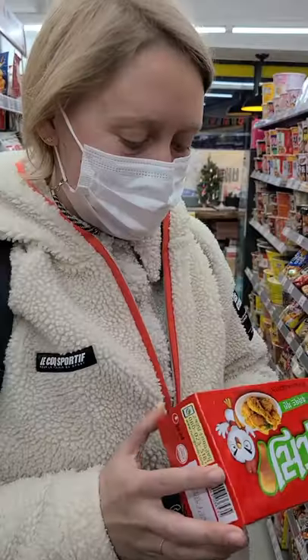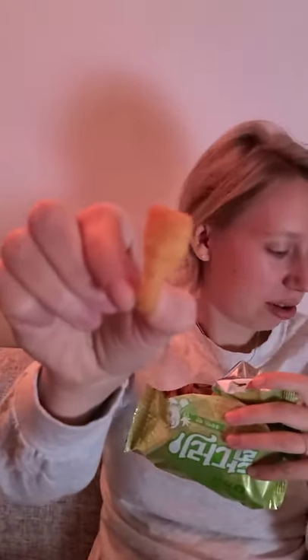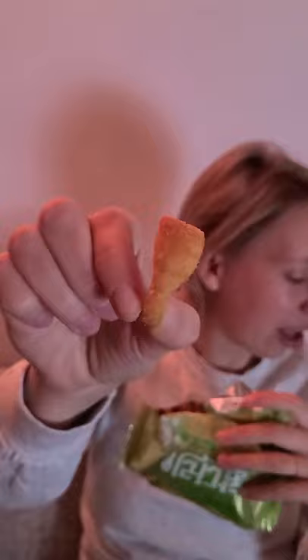Chicken legs. Cookies. Interesting. Like a chicken box. So this is supposed to taste like fried chicken. It kind of looks like a chicken leg.